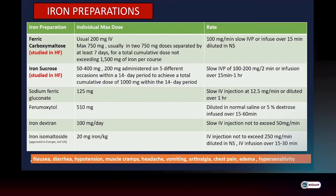This slide summarizes available IV iron preparations. Ferric carboxymaltose and iron sucrose are the only two drugs studied in heart failure.